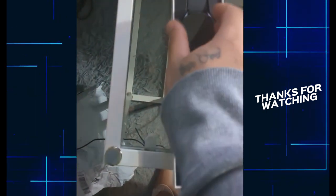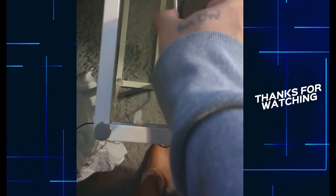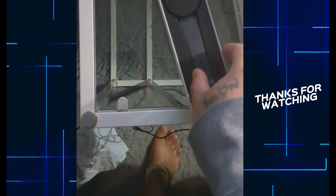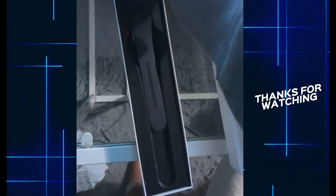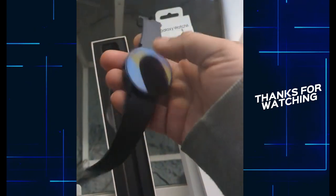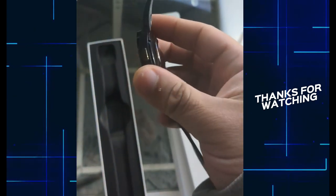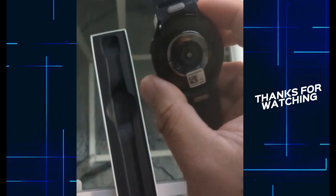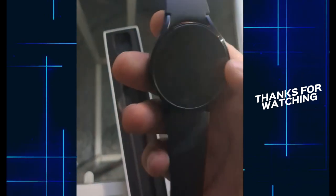And right here we got the watch. Wow, this is beautiful, man. I've been wanting this watch for a long time. This is the Samsung Galaxy Watch 6 — this is the back. Nice color, nice bands, as you guys can see.